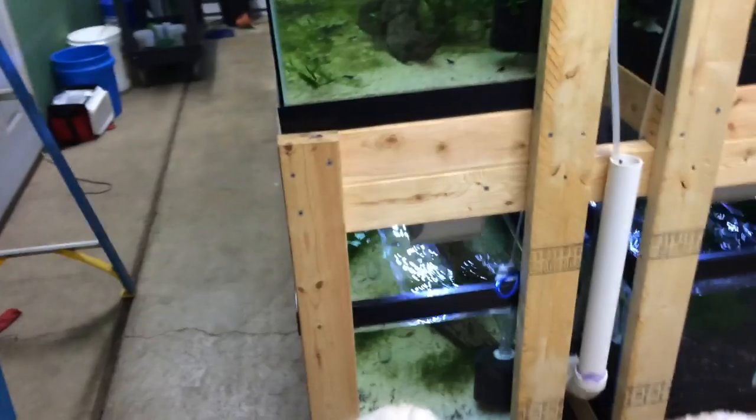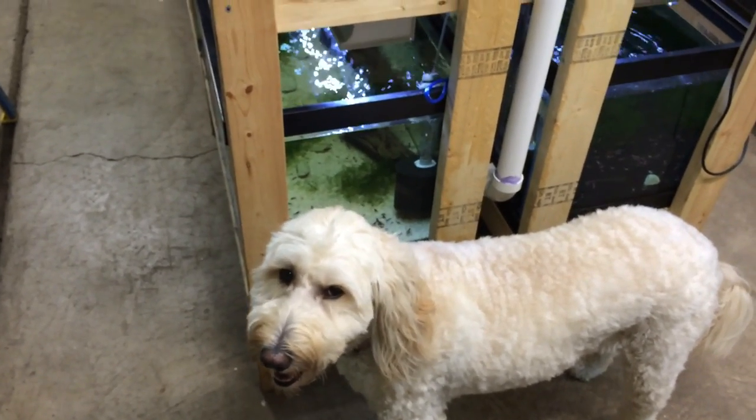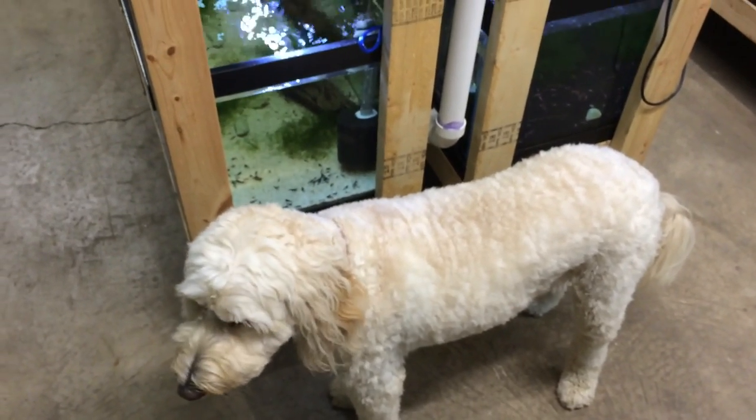I got my helper here, Emma. Hopefully she doesn't poop on the floor like last time she was in a video. I don't know if you guys watched that last video, but yeah, she just took a poop right on the floor.